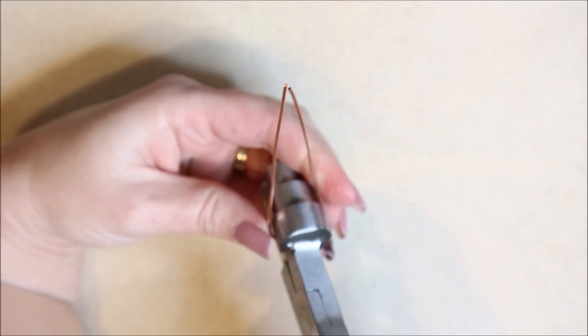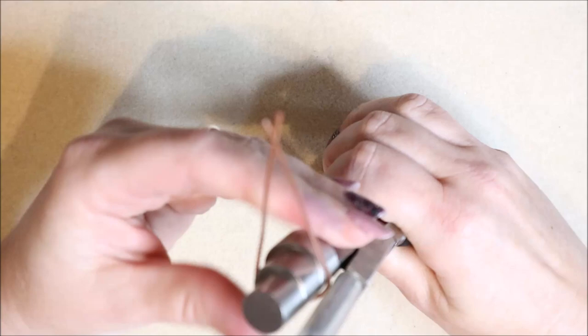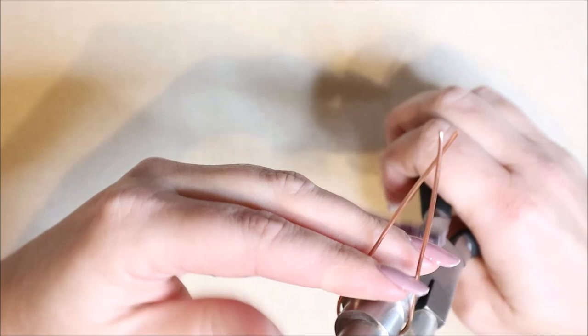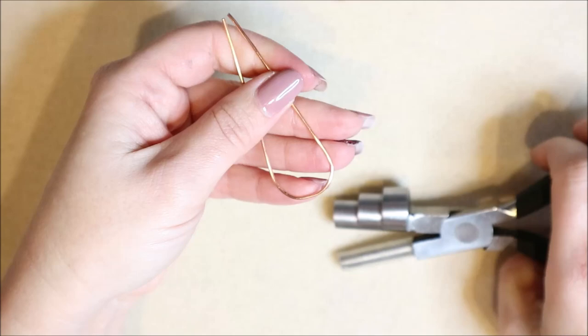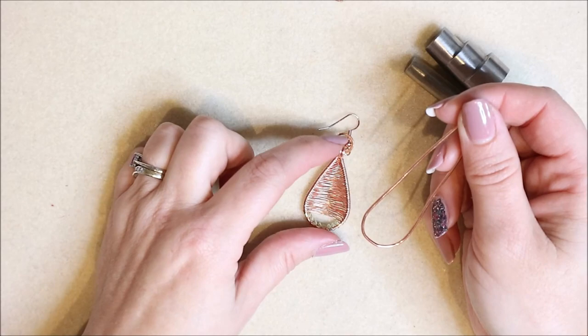Now we want to cross the wires over. I want this to match the opposite side — a little tip: if you have these pliers you'll see the inside is slightly flat rather than fully round, so go back in with your pliers and nibble around to get a nicer rounded shape. Ideally make both earrings at the same time so you get the exact same shape.